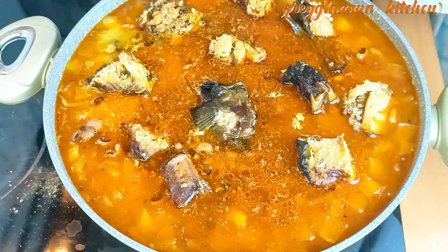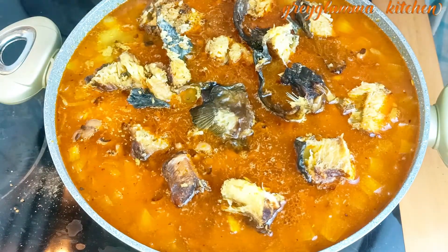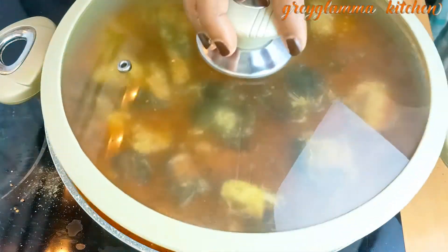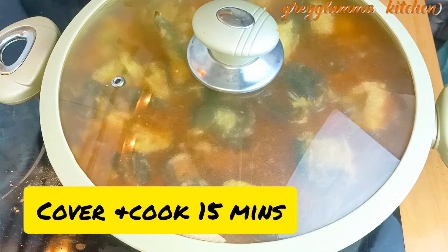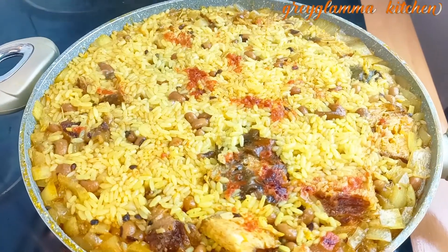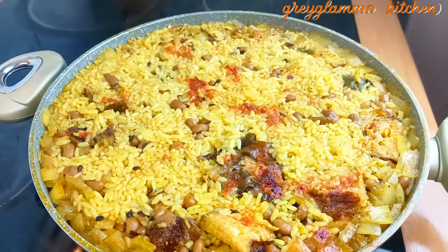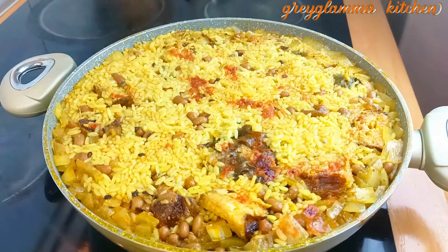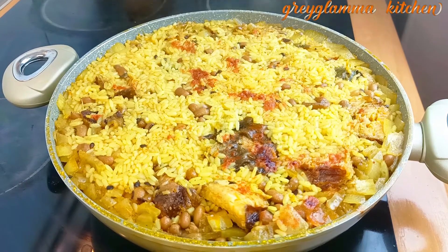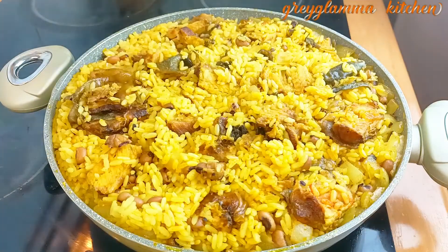This jollof rice and beans is different — the way to cook it is different from the normal way we cook party jollof rice. This is not party jollof rice, this is village woman jollof rice. For party jollof rice you cover it with foil and add a little water so the heat just cooks it, but in this type of jollof rice you add enough water and cook it for 15 to 20 minutes.